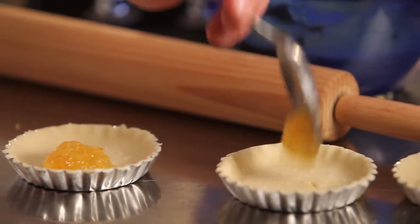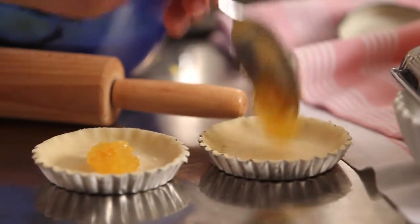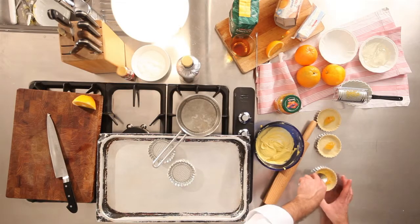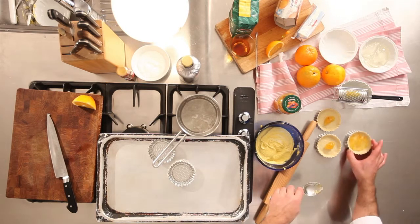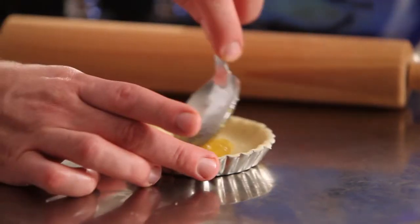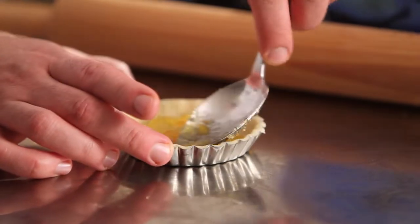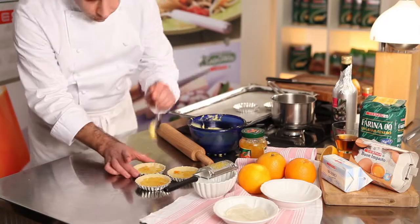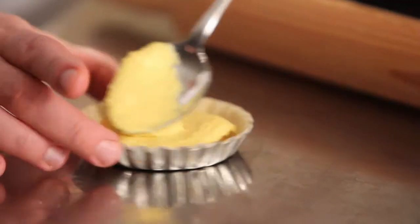Spalmate sopra ogni tartelletta uno strato leggero di marmellata di arance. Spalmate sopra il frangipane alle mandorle.